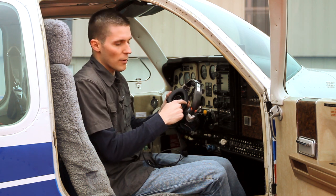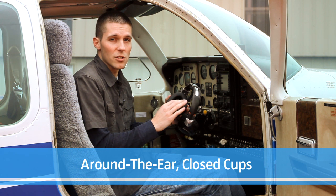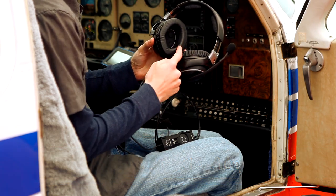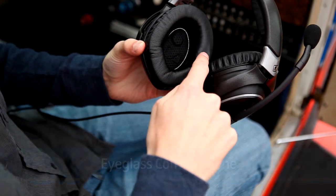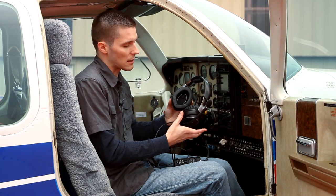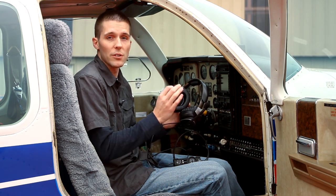You'll notice that there's an around-the-ear design, which provides the most aggressive noise isolation possible. This around-the-ear pad contains an eyeglass comfort zone — there's a cutout designed so that you can wear your eyeglasses without disrupting comfort or the effectiveness of the noise isolation and thus noise cancelling. The acoustics will remain intact and you'll be comfortable for your entire journey.